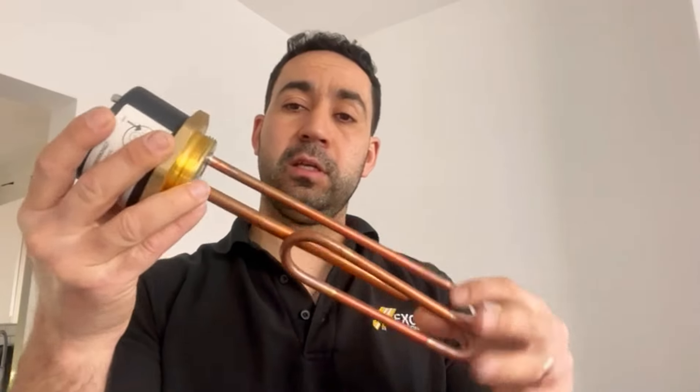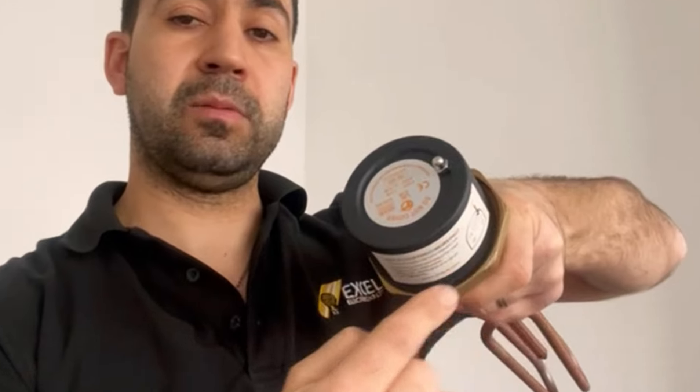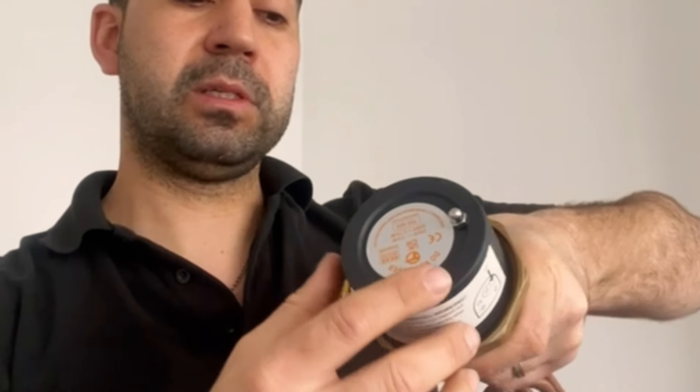Now what I've got here is the immersion heater. Usually what you can see is just this bit here from the cylinder, and what you've got to do is remove this nut there to get to the actual thermostat.